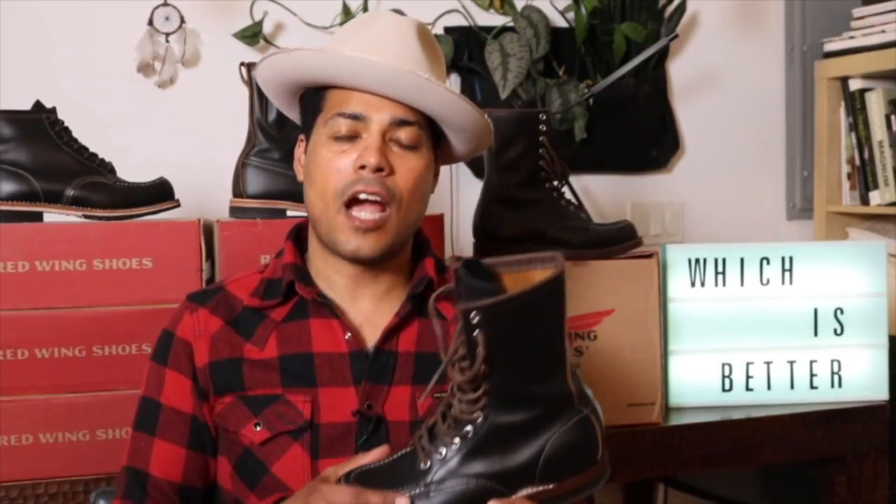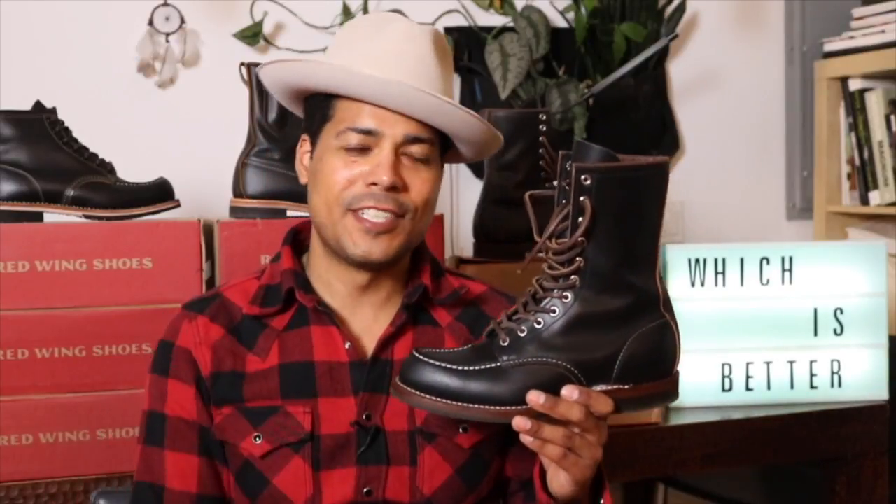There you go — the comparison of the Huntsman, the Billy Boot, and the Iris Setter Mock Toe. Clearly for me the winner is the Huntsman, all around. Thank you so much for watching, and remember: be a boot. See you guys next time.